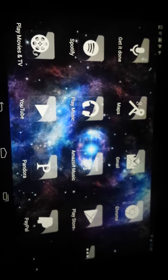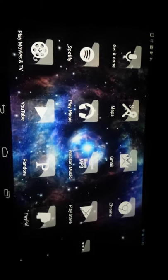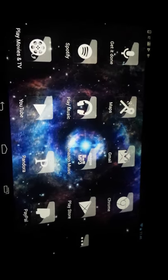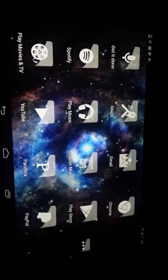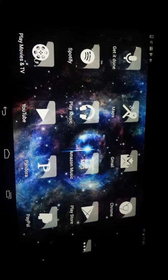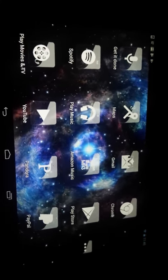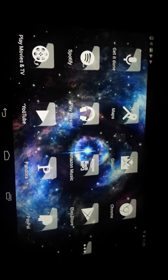Hey guys, here's how I set up my Nexus 7 tablet. Just want to show you how cool it might be, just to set up custom. So this is how I got it. Probably going to set it up in my car. And this is the look that I'm going to go with.